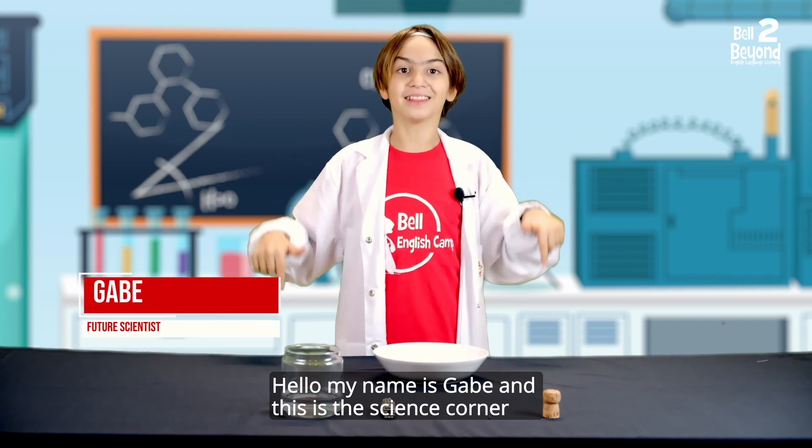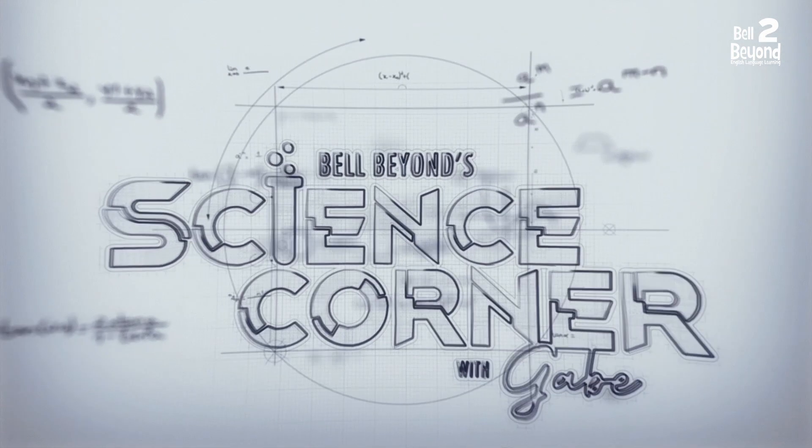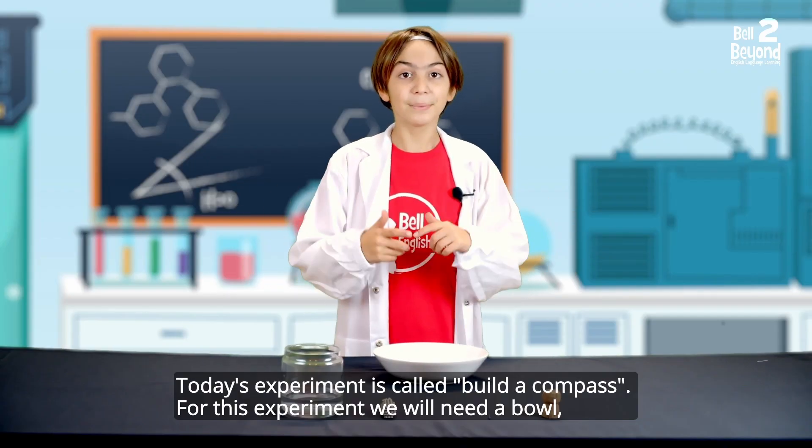Hello, my name is Gabe and this is the Science Corner! Today's experiment is called Build a Compass.